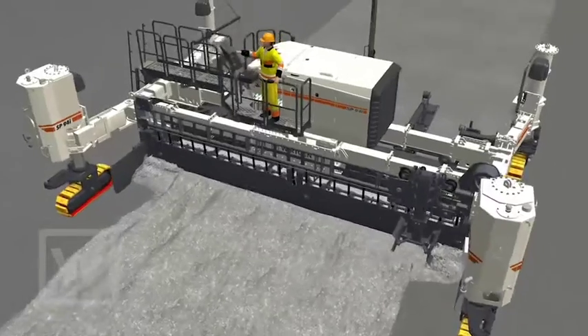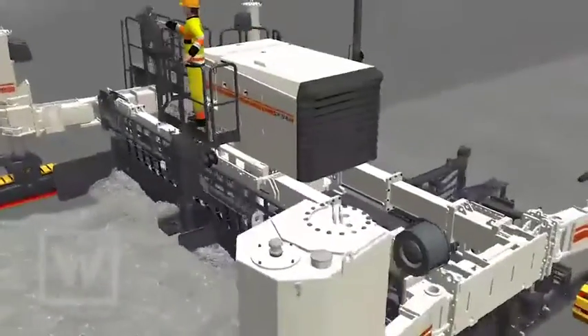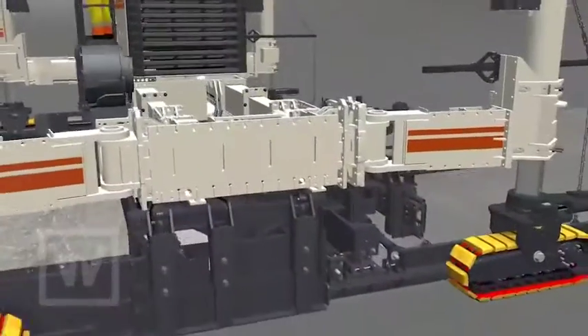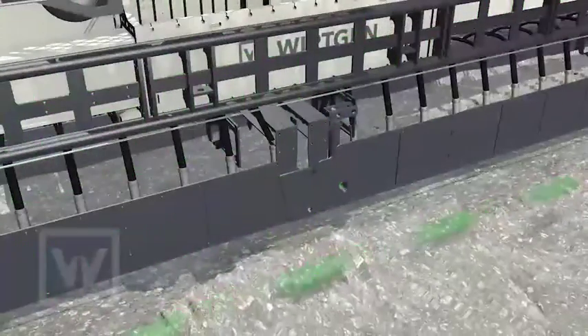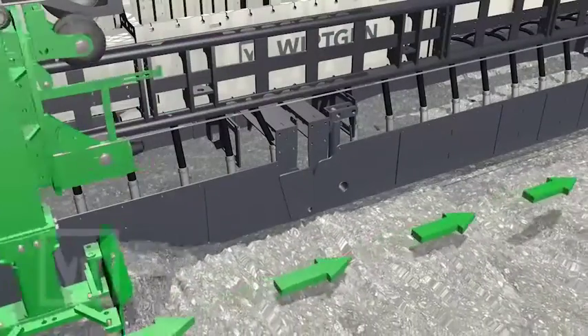To spread the concrete in front of the slip form paver, the new Vietgen slip form pavers offer you a choice of three options. Option 1: a spreading plough takes care of an optimal spreading result.